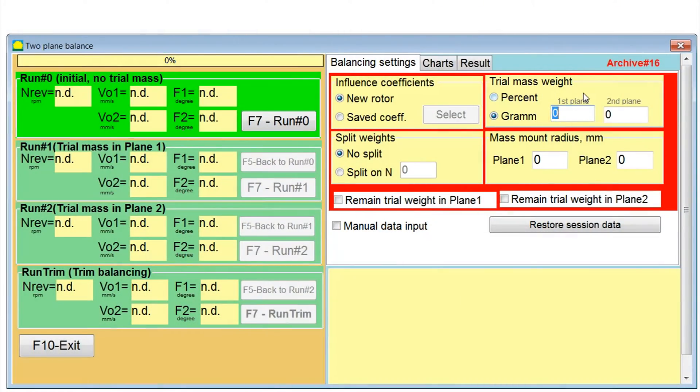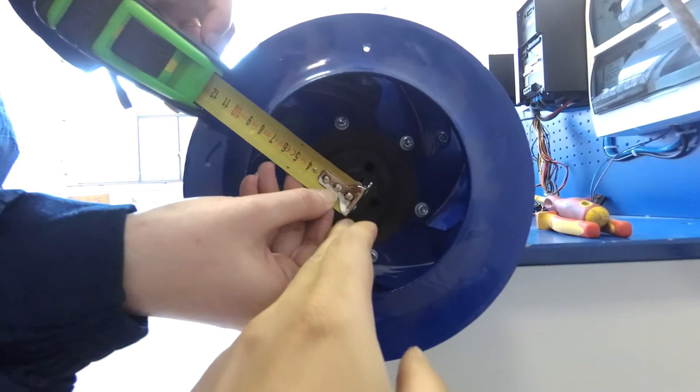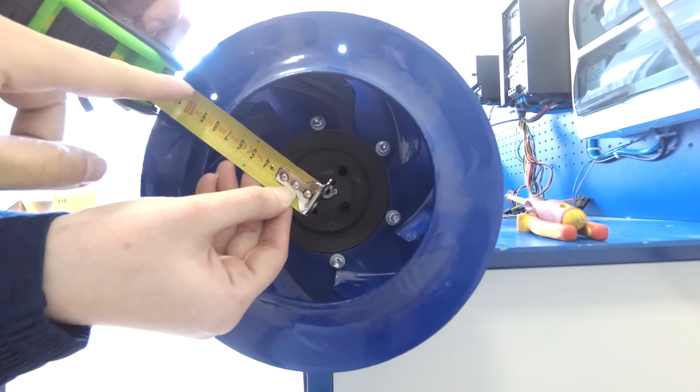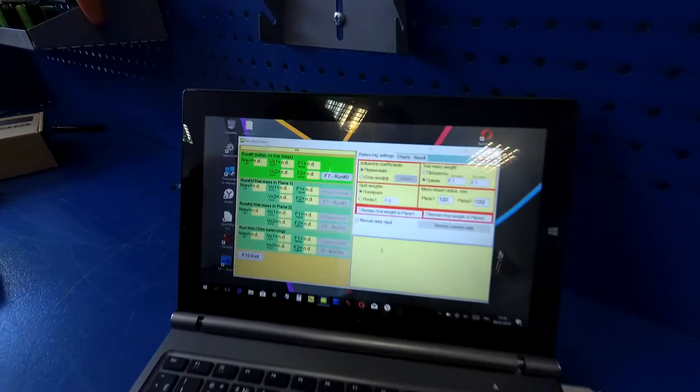Enter the mass of the test weight and the radius of its installation. Start rotating the rotor and make a measurement of the initial vibration.